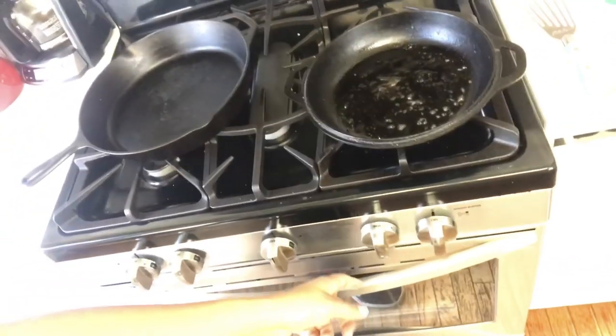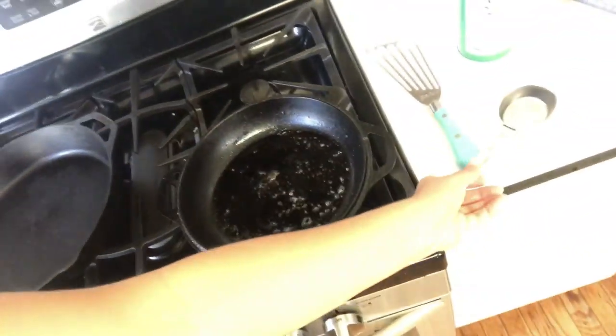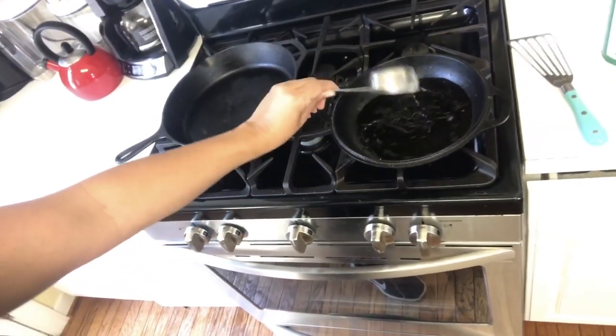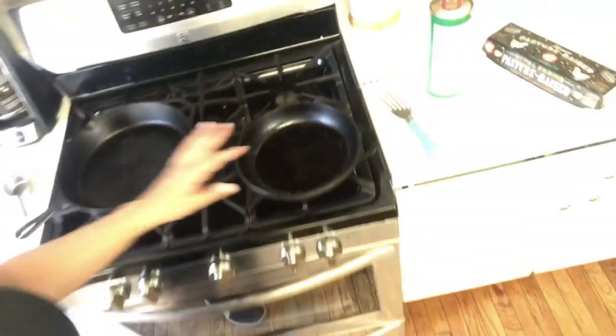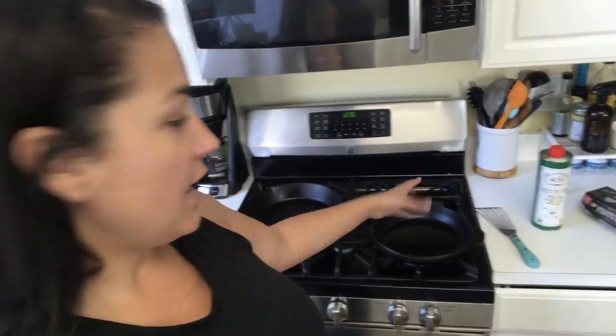Dirty skillet on the stove, heating on medium heat and feeling pretty warm — this happens pretty quickly. What I'm going to do here is add some water in there just a little bit and we're going to bring that to a boil. Once this comes to a boil, it's going to help unstick all of the gooey stuff on the skillet, and then we're going to turn it off and dump it out in the sink. So you're going to have to get a kitchen towel ready.